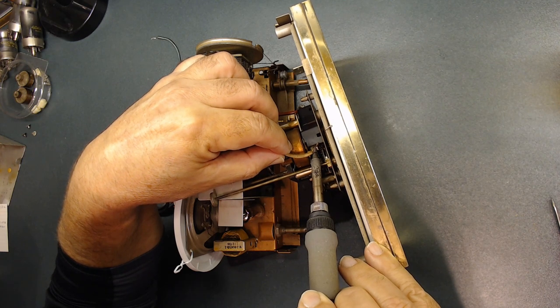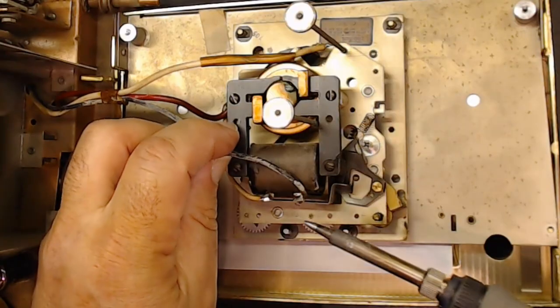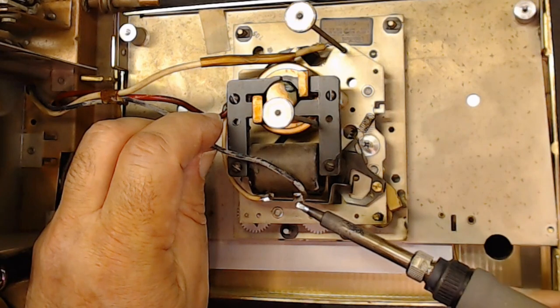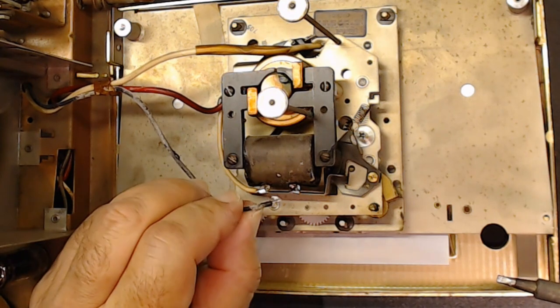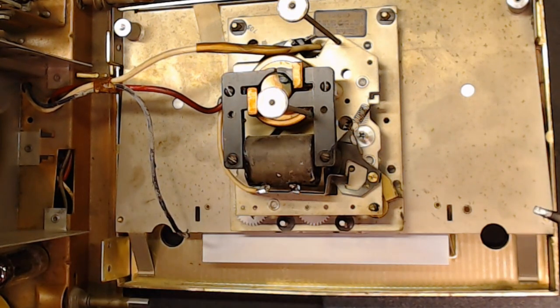Of course you want to take a picture so you remember where everything goes. I'm unsoldering this and going to change the direction on this wire as well — it needs insulation like the other one. I'm going to install it a different way, maybe routing it so it doesn't rub against that anymore. That was the only purpose I took this apart.